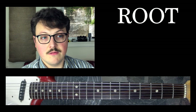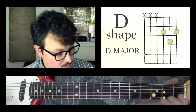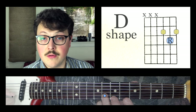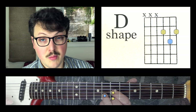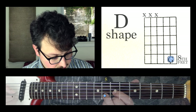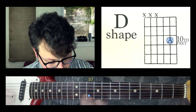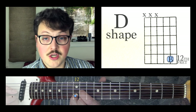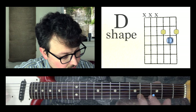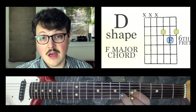The root note is the part of the chord that gives the chord its name. So this is a D major chord, and this is the root note. Wherever I put a root note on the B string, I can surround that root note with the D shape, and that makes it whatever note this is — it makes it that chord. So this is a G, and this is a G major chord. If I move this finger up to B and surround it with the D shape, I now have a B major chord. Here's a D — if I move up to E, F, and then make the same shape, I know that's now an F major chord.